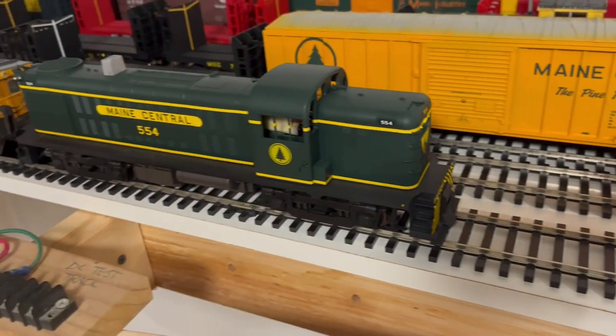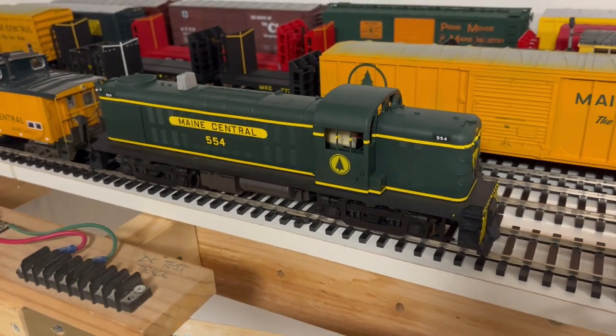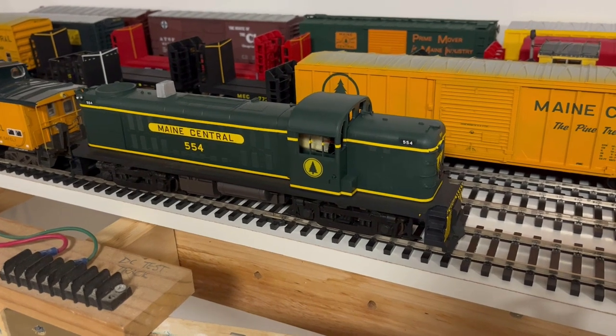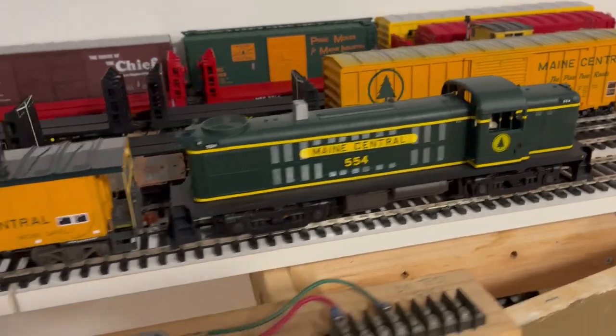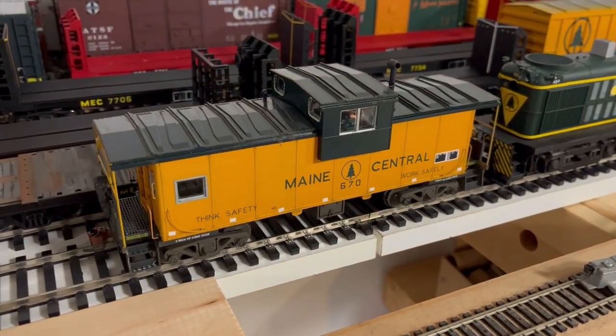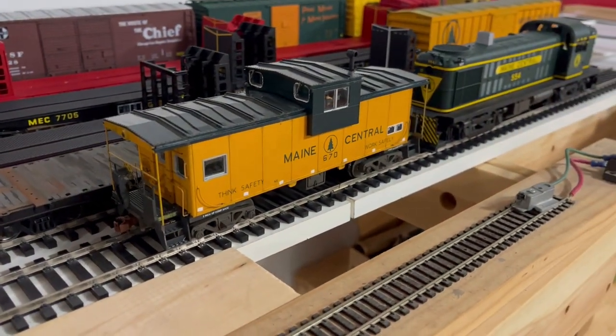I worked on this RS2, which was an RS3 from a company called Weaver. They're no longer a manufacturer but I found it on eBay. This one still has to have DCC added, but it will also be part of the layout. I also had an undecorated Atlas wide extended vision caboose that I found and converted into the 670.